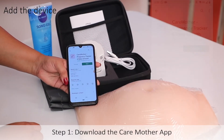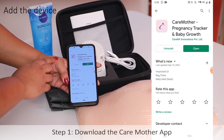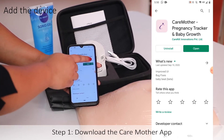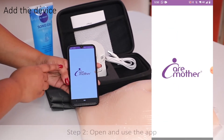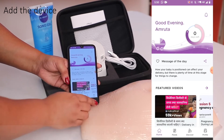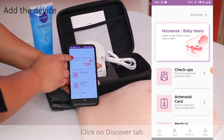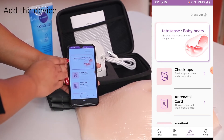To use this device, first of all download the Caremothers app from the Play Store. Once you have downloaded the app, open it. You will have to click on Discover, and then come to Phytosense BabyBeat.